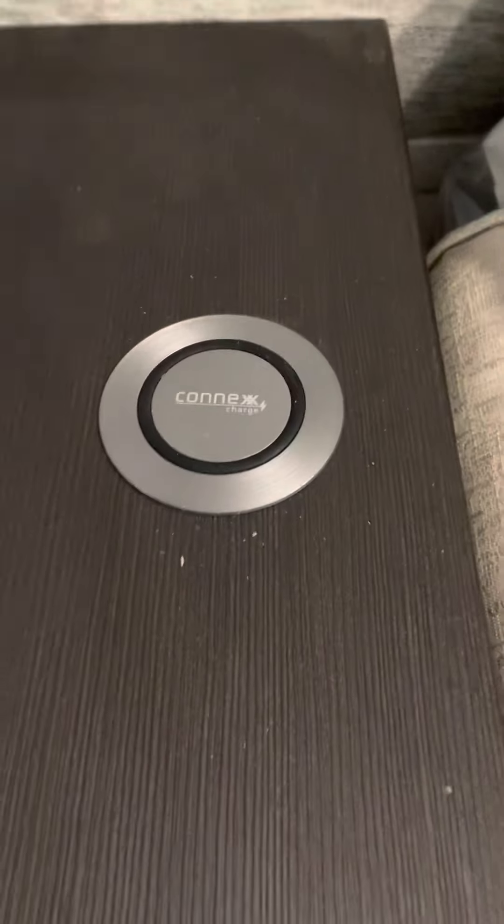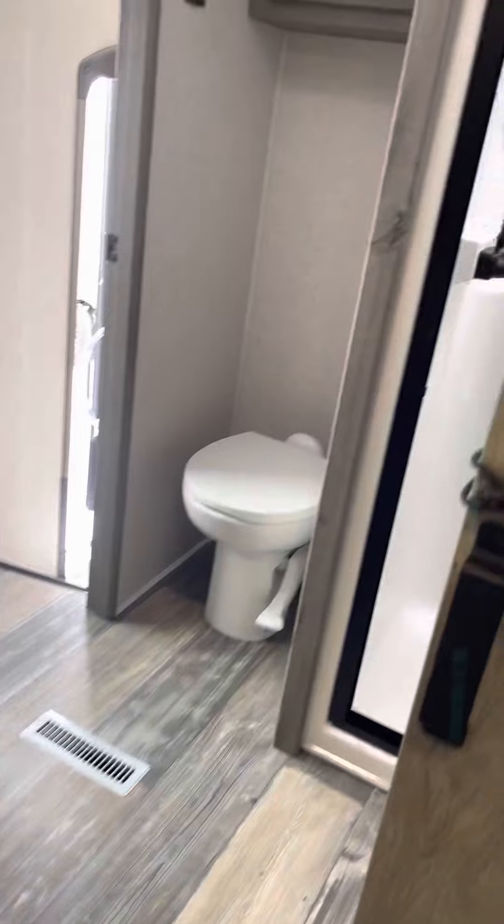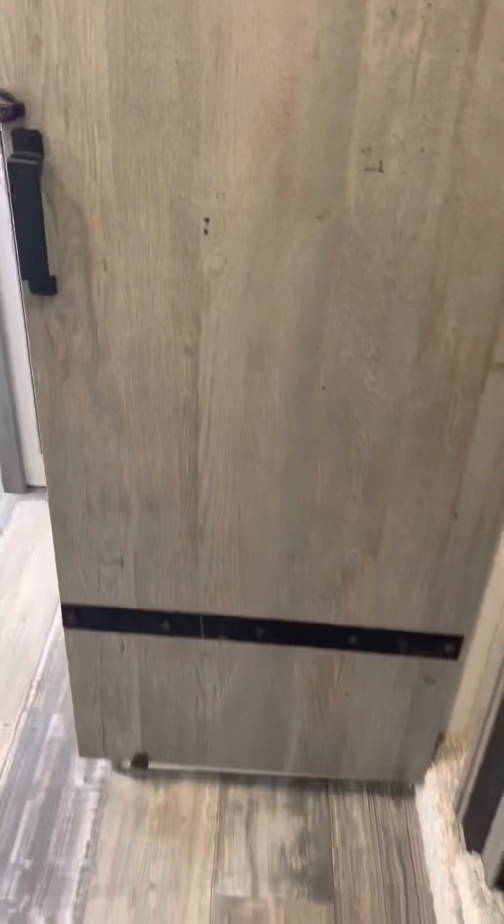These things on the side of the bed are wireless charging stations, so you just set your phone on it — there's one on both sides and that'll charge your phone. Love this door.